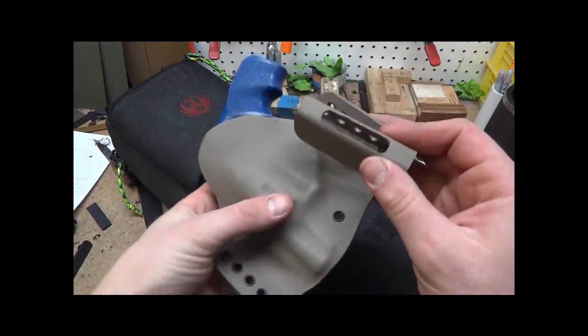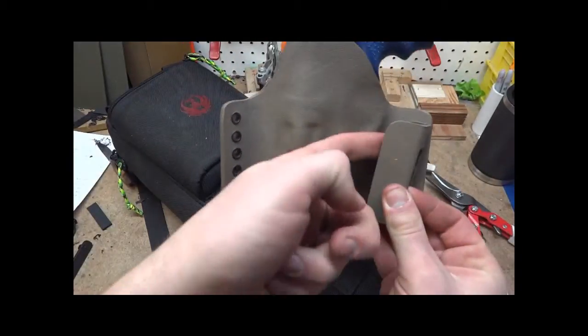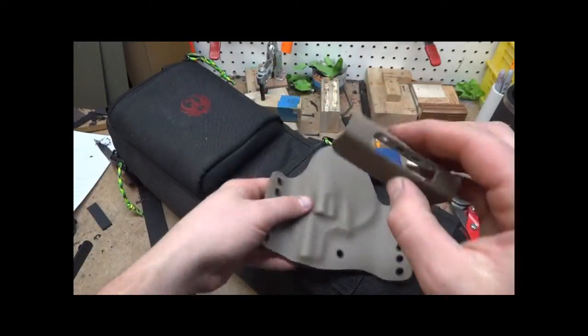When they're on there, your belt feeds through a lot easier and you got a lot more space to get your belt through instead of trying to get it through a lot of the loops. So that's why I've switched to these.